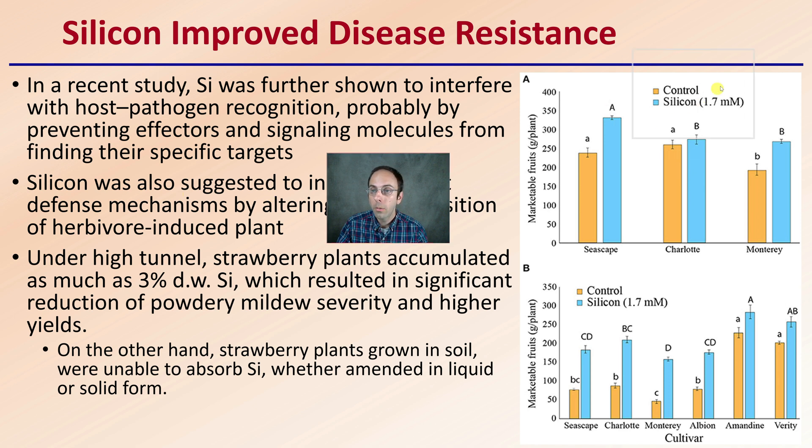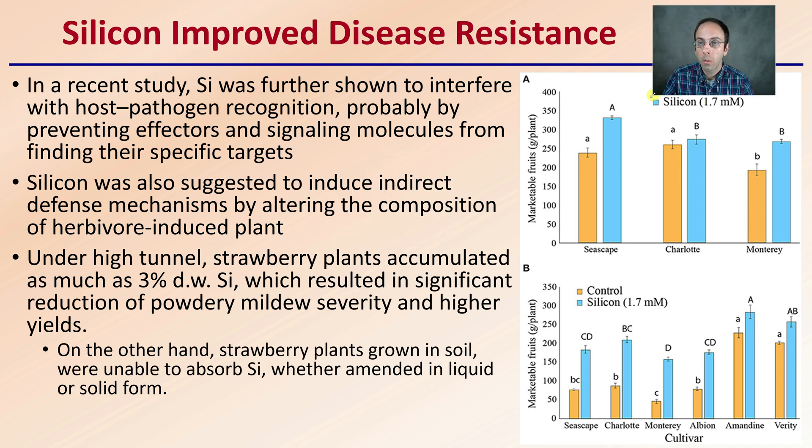Looking at silica and improved disease resistance, this study compared strawberries and showed it can interfere with host-pathogen recognition, probably by preventing signaling molecules from finding their specific targets — creating a communication disruption. Silica was also suggested to induce indirect defense mechanisms by altering the composition of herbivore-induced plants. Under high tunnel, strawberry plants accumulated as much as 3% dry weight silica, resulting in a significant reduction of powdery mildew severity and higher yields. On the other hand, strawberry plants grown in soil were unable to absorb silica, whether amended in liquid or solid form. So keep in mind it is substrate-specific as far as how many benefits you might see compared to a control plant.